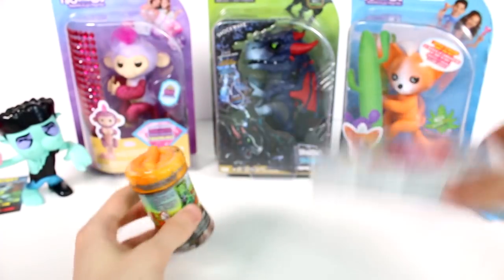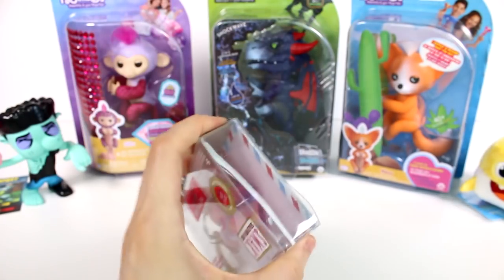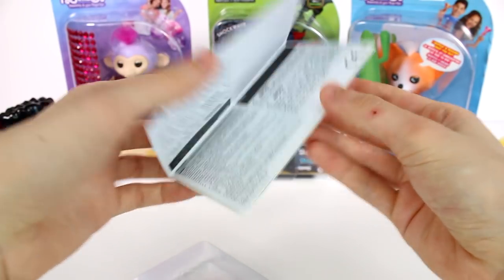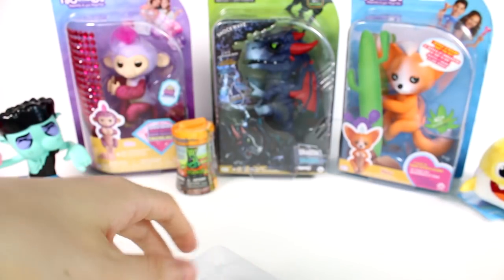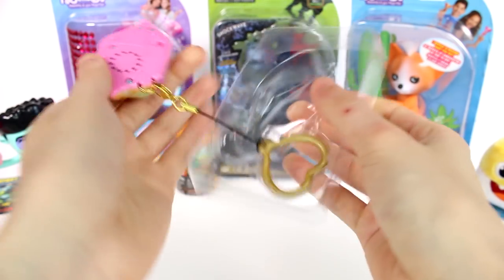If you've seen my Sealed with a Kiss video from the past, you know exactly what this is. You do get a little postcard with a little fake stamp — don't use that as a real stamp. Here is the postcard, and we have instructions. Let's put that back in there because I know how that works. Let's pop this out of here.